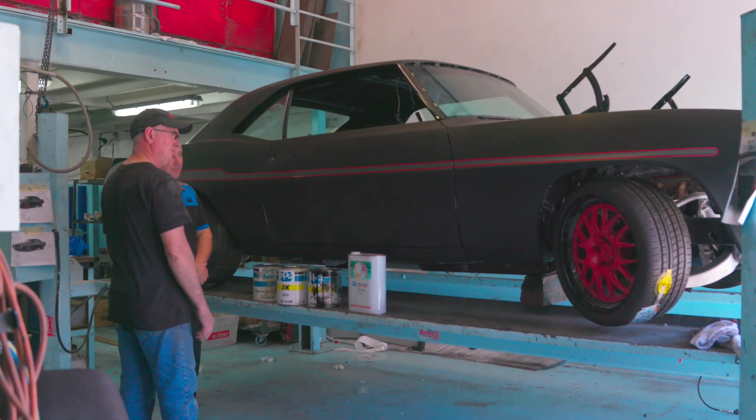Matt, thank you very much for spending the time to show us the Syncro Camaro. PPG are really proud to be associated with the building and painting of this car. You've done a fantastic job so far. Can't wait to see it when it's finished. We'll see you next time.